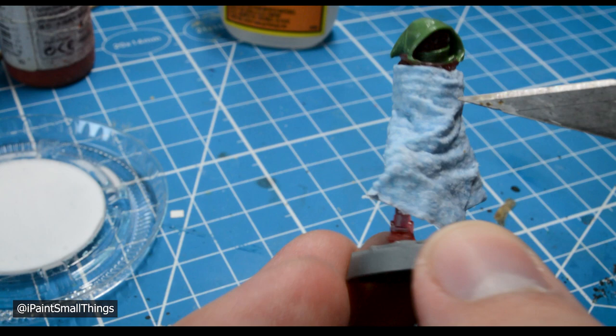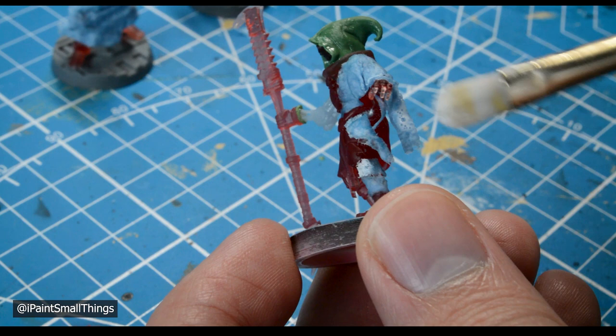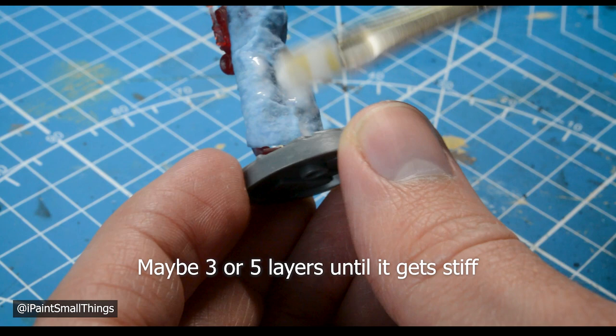You can also create little strips and either soak them in your glue mixture beforehand, or glue on a piece and then use a brush to apply the glue. Once the towel is dried, apply more layers of thinned down glue or mod podge until it's strong.